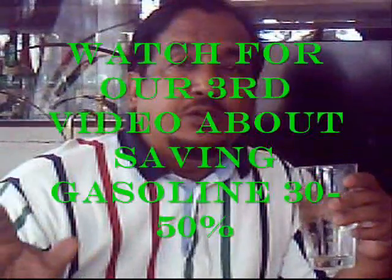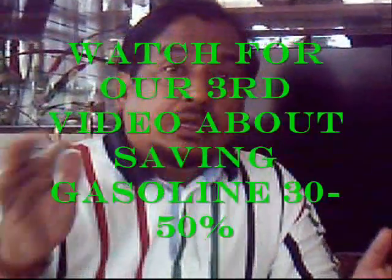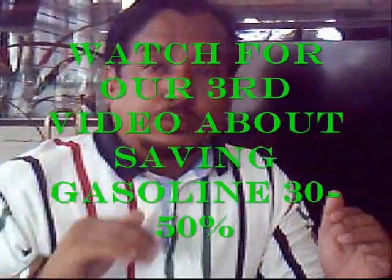You will notice a great difference in terms of testing it yourself, and you can do all of this at home. Thank you very much. Next time, watch out for my third video — it has something to do with how you can save gasoline 30, 40, up to 50%, and how to do it at home.